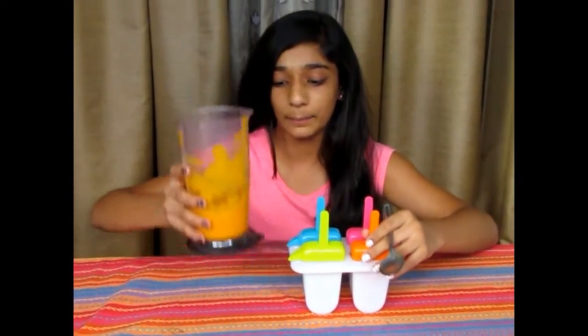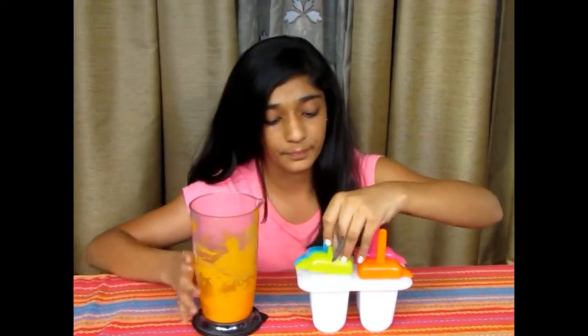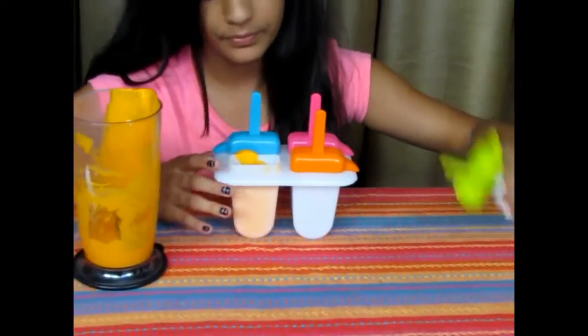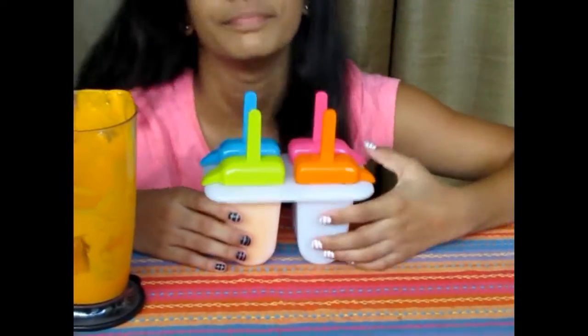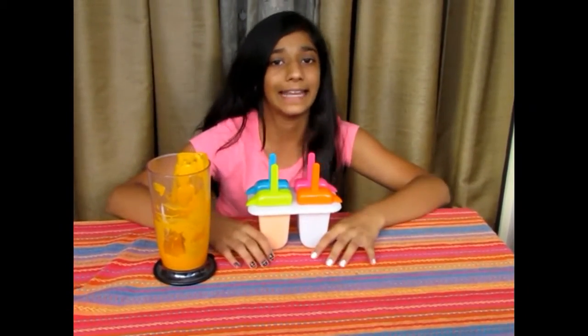Now as it is completely blended, I'll be pouring this into my mould. Just cover it and voila — freeze it overnight, as it's pretty thick so it'll take time to freeze.